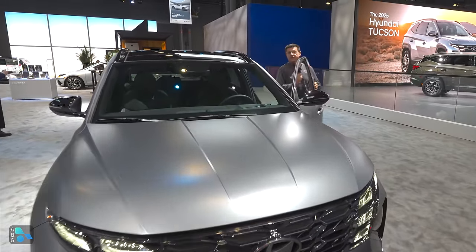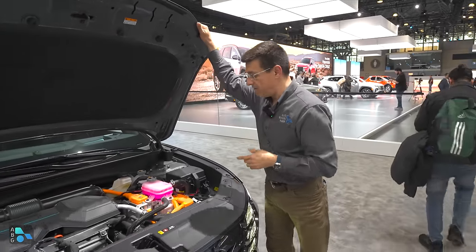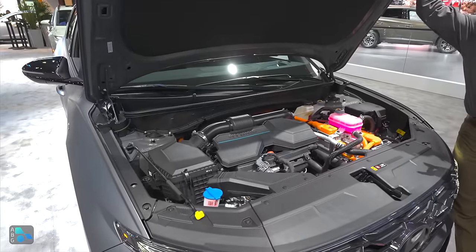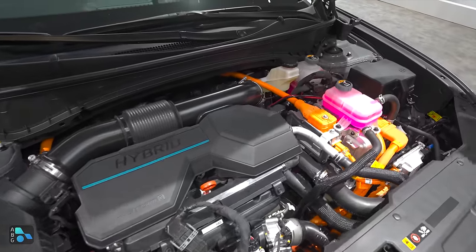The big change is with the hybrid system, because the base engine has not changed for 2025. The hybrid system, however, has — it gets a more powerful electric motor both in the regular hybrid and in the plug-in hybrid model. That should mean smoother transitions between gasoline and electricity in the regular hybrid.